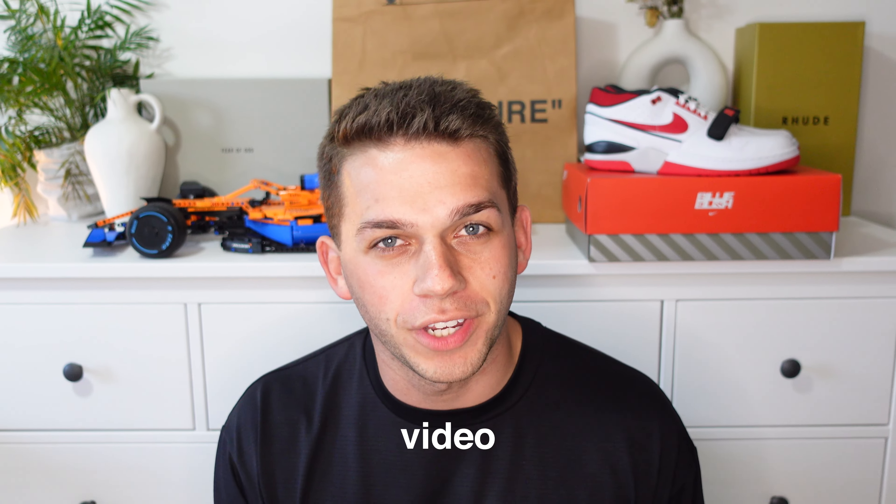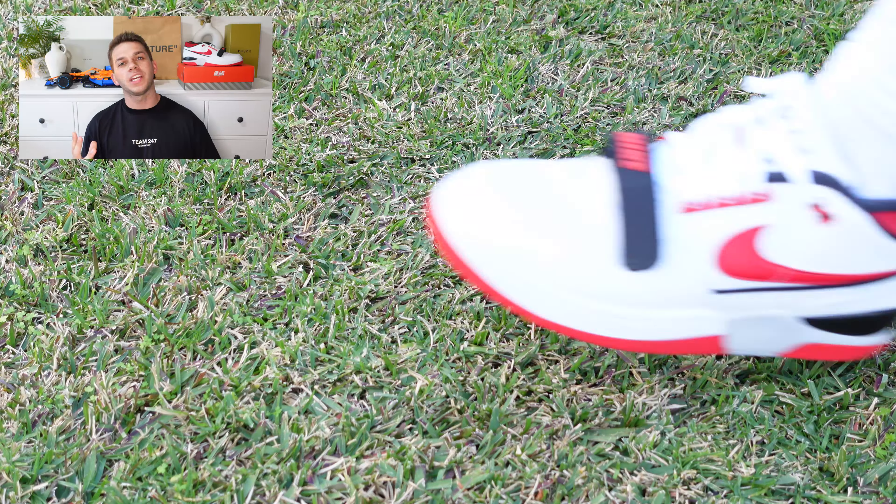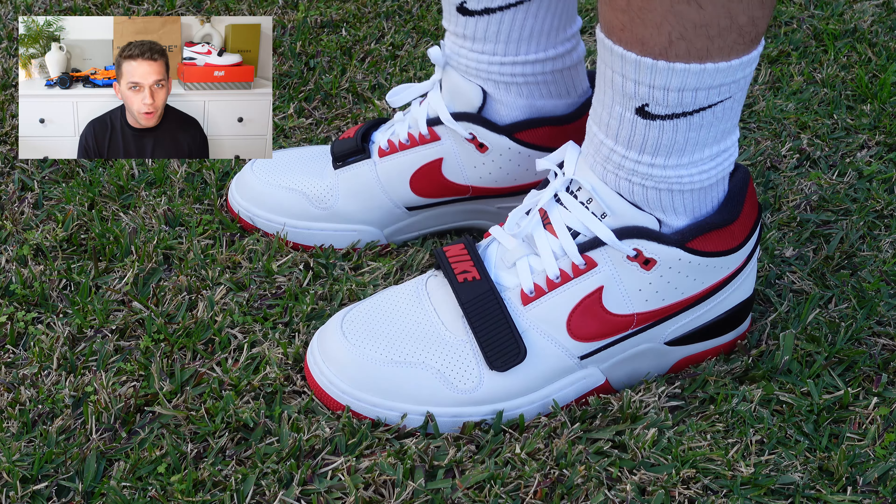What's up guys, I'm Zach and welcome back to another video. Today we'll look at the collaboration between Billie Eilish and Nike on the Nike Alpha Force.